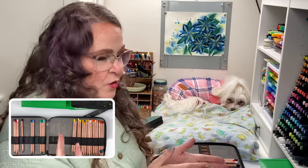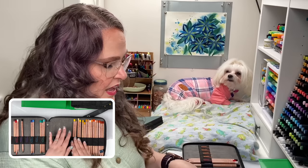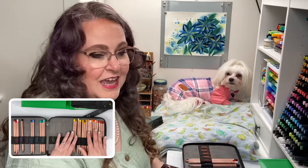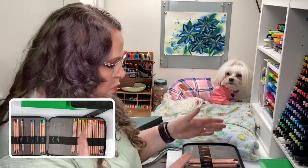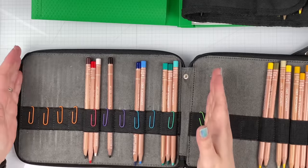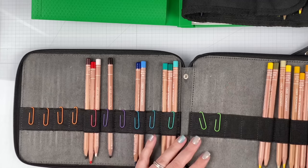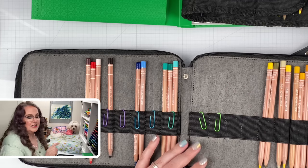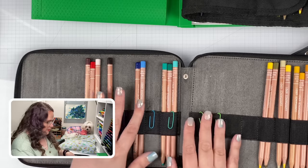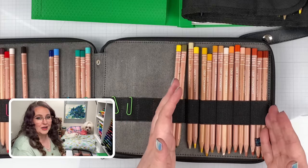I have my case set up in two different ways. One is the 36 Tritone pencils up front — there's room for all 36, three pencils per loop, and that's why I love these cases so much. I have little paper clips here, which is part of what we'll be working on today — I'll show you what they're for in a minute. The rest of the pencil set is put in the order made by Coloring Bliss, skipping any that are in the Tritone section.